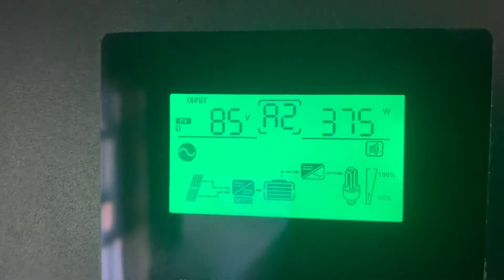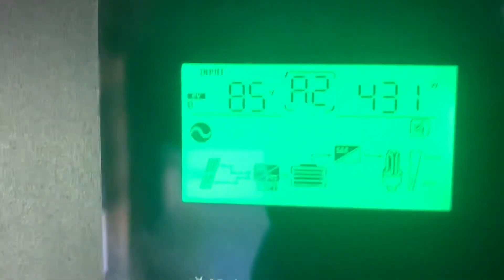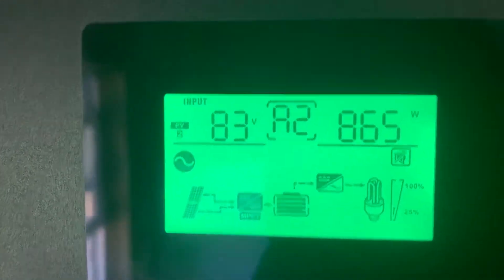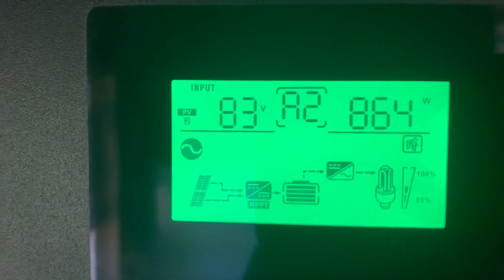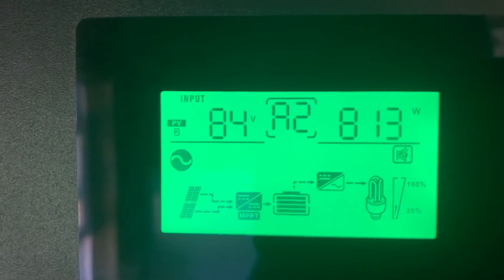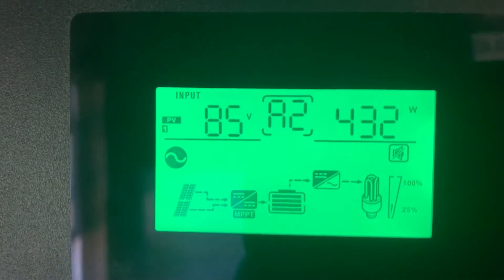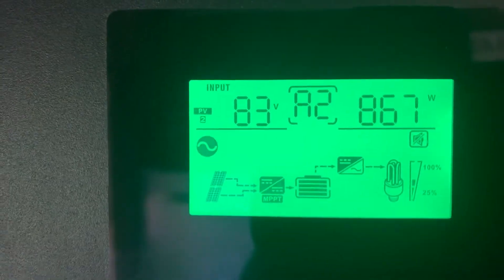I've got two PV inputs. One is making about 450 watts and the other is making about 900 watts. I do have two different arrays, so one is slightly bigger than the other.